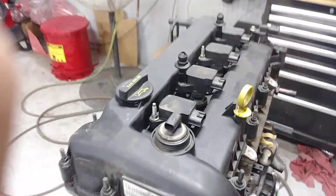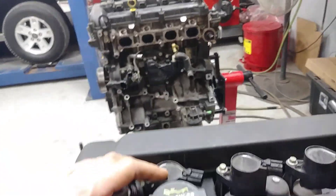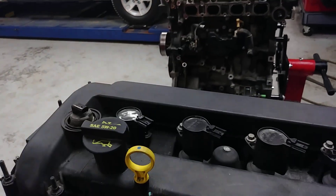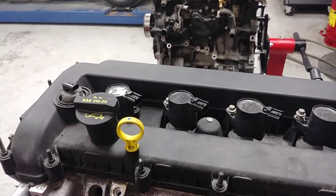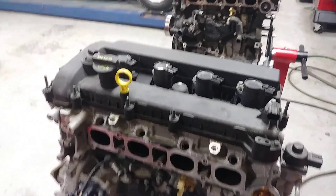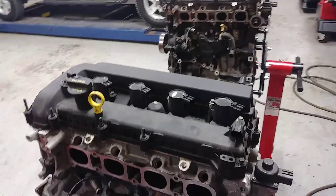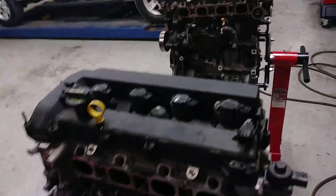Another thing you have to change are the coils — these are three-wire on the Mazda and the Ford is two-wire. On my older Mazda 3 from 2004 they used two wires, so I just used the Ford coil packs because they were newer. But on 2006 and up Mazda 3s and this 2007 Mazda 6, they're definitely three-wire. So I'll change those, but I will use the Fusion valve cover and Fusion fuel rails.